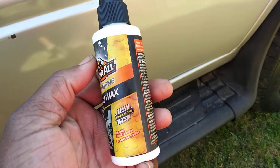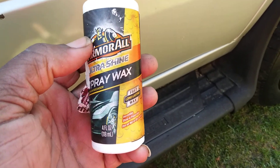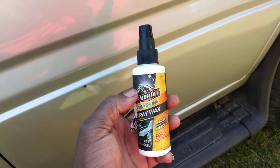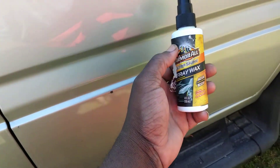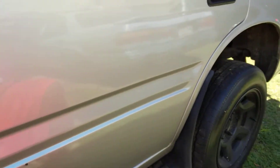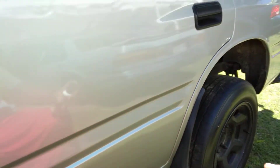A dollar and a quarter is still a pretty good deal — a dollar and a quarter for a four ounce bottle of wax, considering some people try to charge fifteen and twenty dollars for eight ounces. So at a dollar a quarter for four ounces, to me it's still a good deal. We're gonna simply spray it on here and wipe it in. Let's hit it.